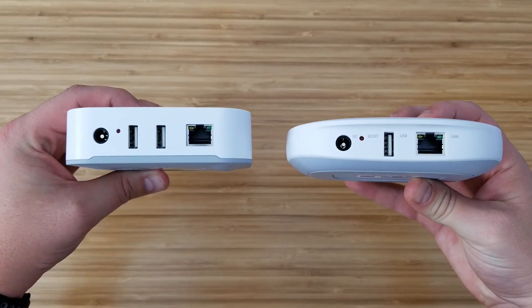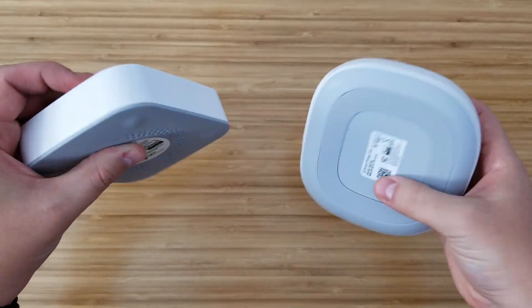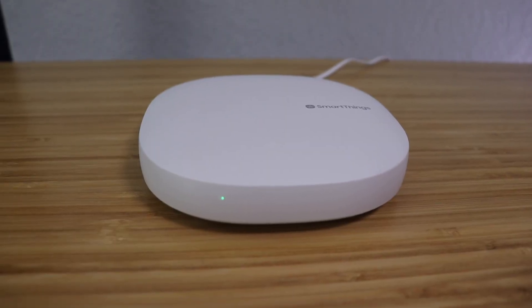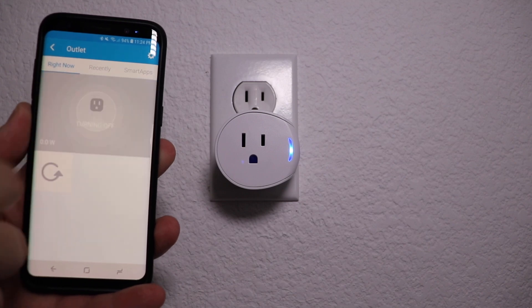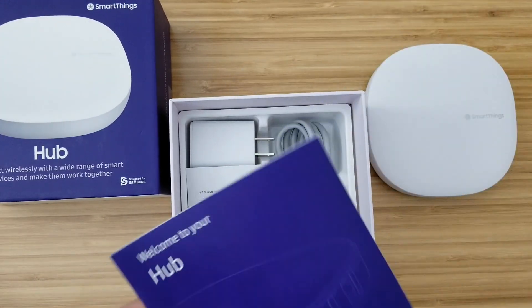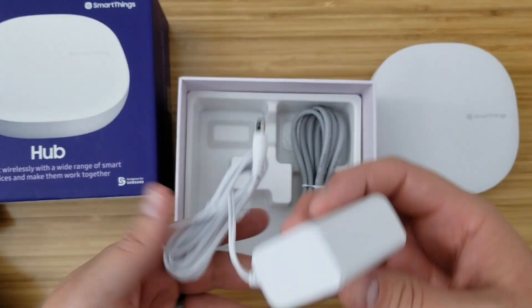The version 3 doesn't need to be plugged into your router with an ethernet port — it still has one but can work wirelessly. In our testing, using it wirelessly seemed really snappy, just as fast as version 2 plugged in. Version 3 works with Z-Wave and Zigbee devices and starts at only $70, instead of the version 2 which started at $100.